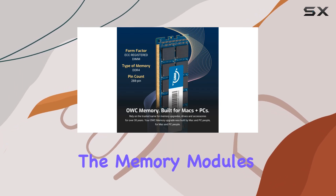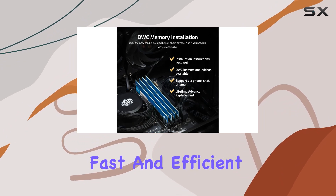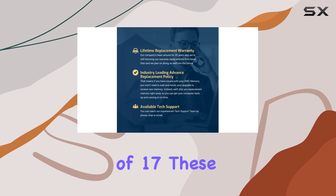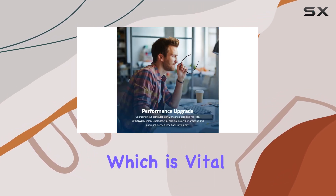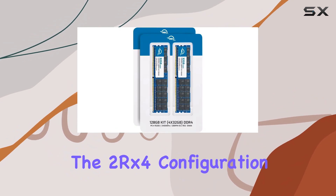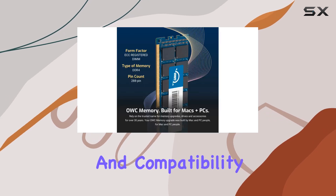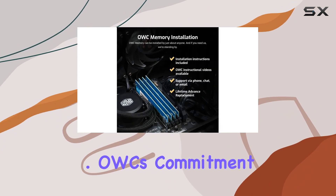The memory modules operate at a frequency of 2400MHz, ensuring fast and efficient data processing. With a CAS latency of 17, these DIMMs provide a good balance of speed and performance, which is vital for handling the demands of modern server applications. The 2RX4 configuration and 288-pin design further enhance the performance and compatibility with the specified Cisco UCS models.